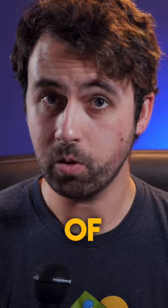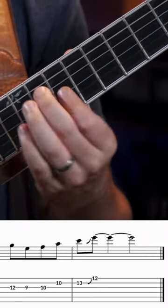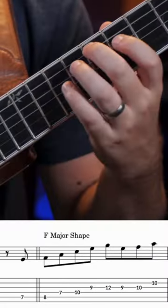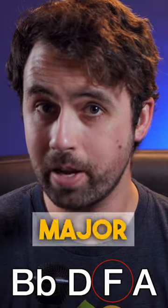This shape could of course be played over F major 7, but it could also be played over D minor 7, G7, and Bb major 7.